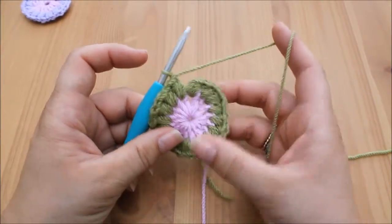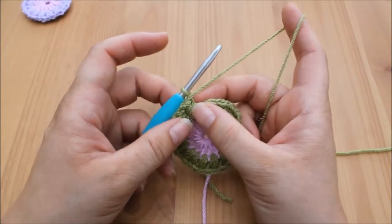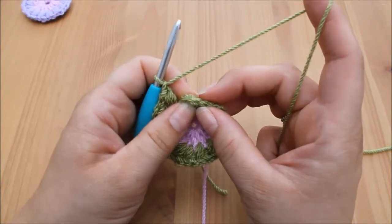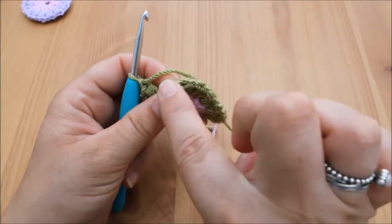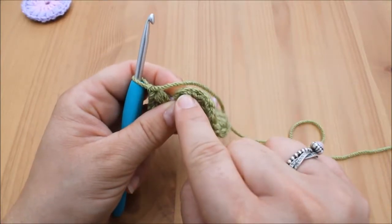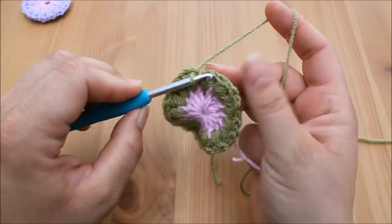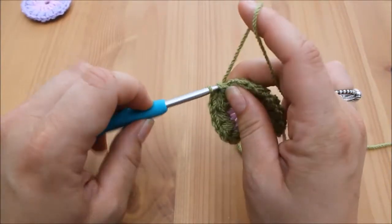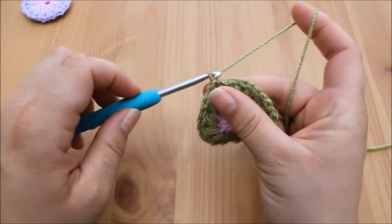I've made my way all the way around and I've got 16 puff stitches. All that's left to do is connect this round. Just turn your work towards you and you'll see all the V's going around the edge — we need to connect underneath that very first V. Insert your hook underneath that V, yarn over and pull through both loops on the hook for a slip stitch, then chain one.